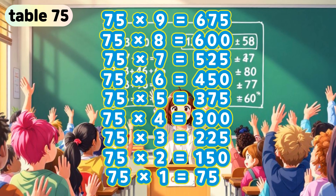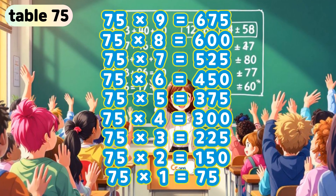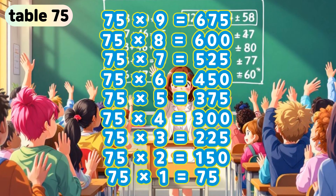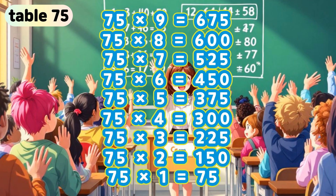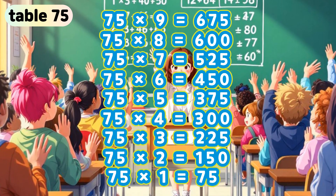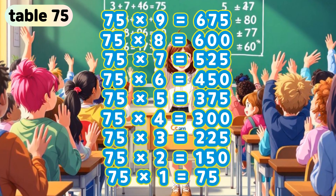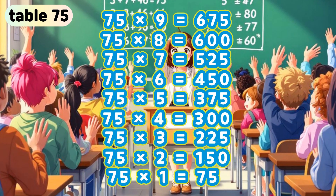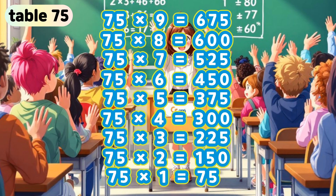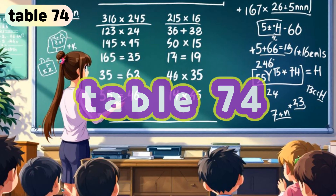Table 75. 75 x 9 is 675. 75 x 8 is 600. 75 x 7 is 525. 75 x 6 is 450. 75 x 5 is 375. 75 x 4 is 300. 75 x 3 is 225. 75 x 2 is 150. 75 x 1 is 75.